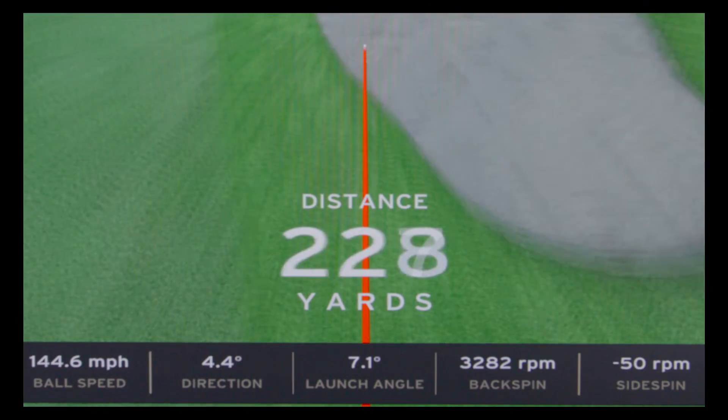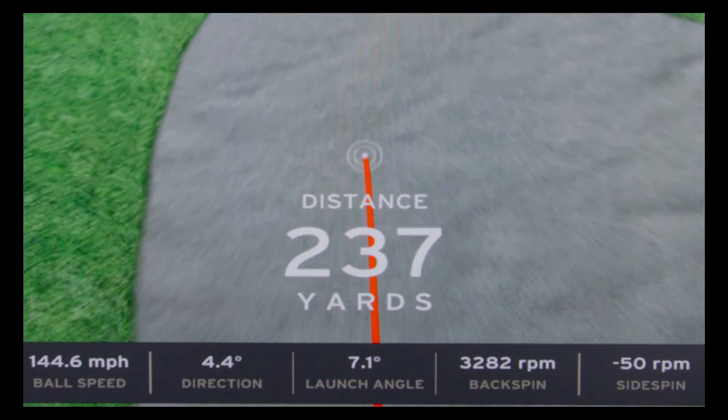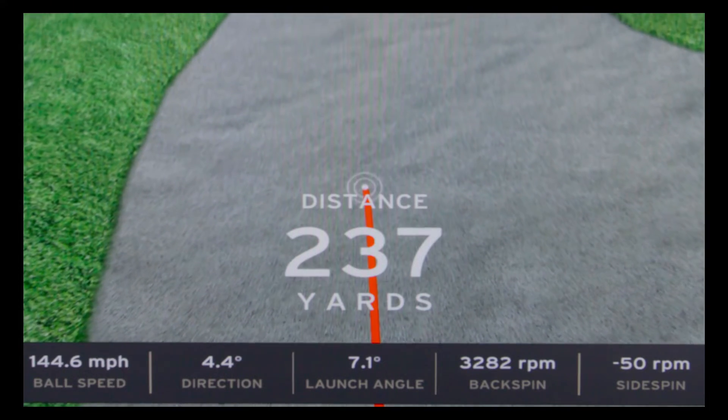When you land in the bunker, the speed and spin will say 50%, meaning it's taking 50% off your shot, so you want to hit it about twice as hard.